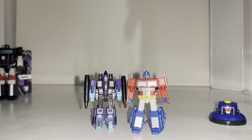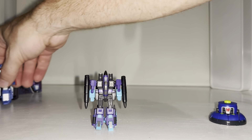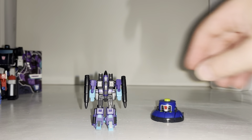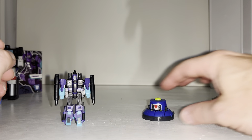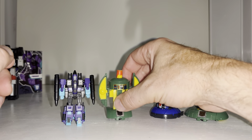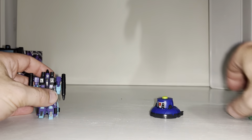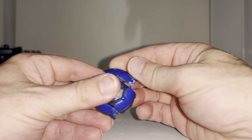Now I'm going to transform Heaven Eye. I'm going to ask for your help in the comments — do you think this is a version of Pathfinder, or a G2 unreleased version, or a Shattered Glass version of Little Cosmos? I'm not too sure, but let's have a go at transforming him.